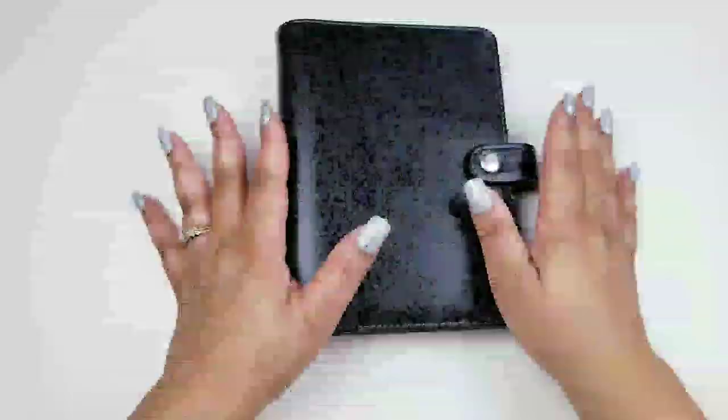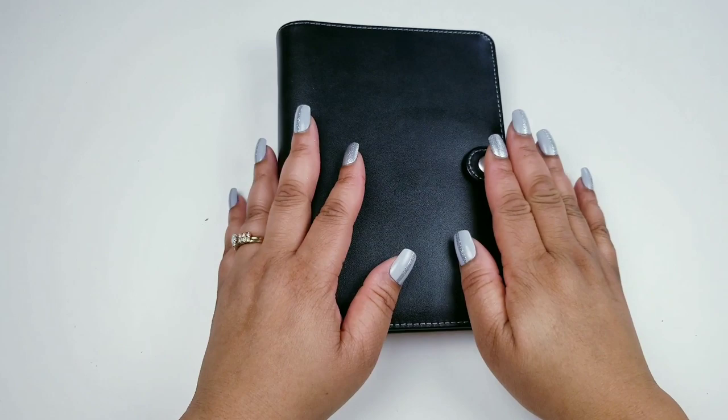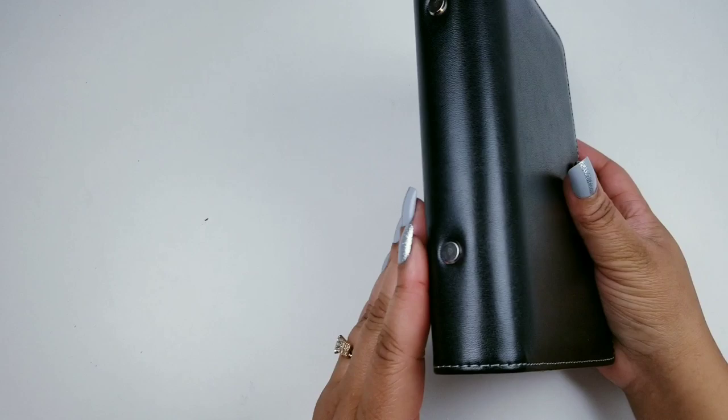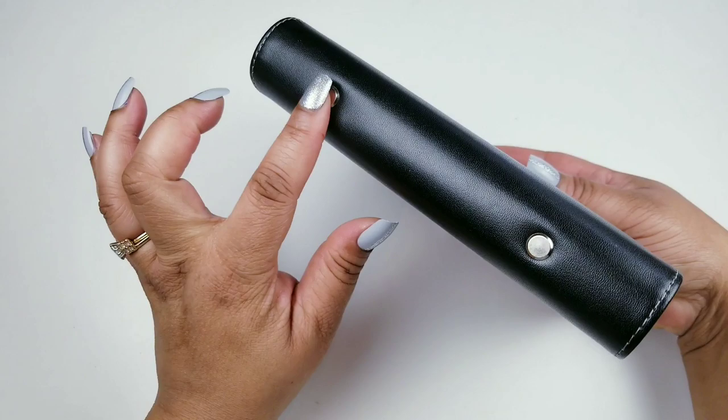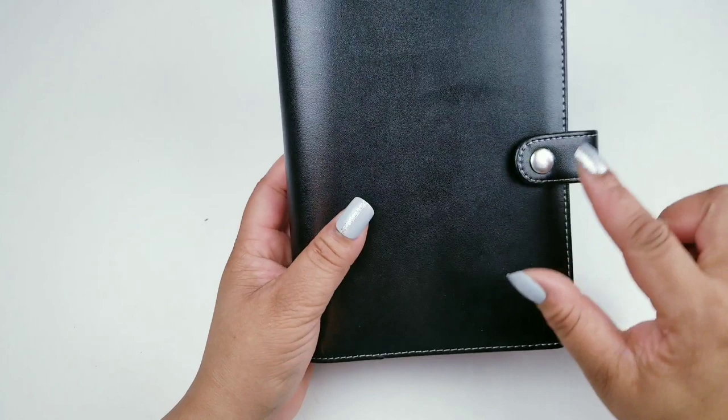I am setting up my personal size planner. I hope you saw my video where I took out the mechanism and changed this Recollection planner — I added a little spine there, which I love. This was actually gold and black with white stitching, and I changed the color using fingernail polish, which is still holding up. I did this probably a month ago.